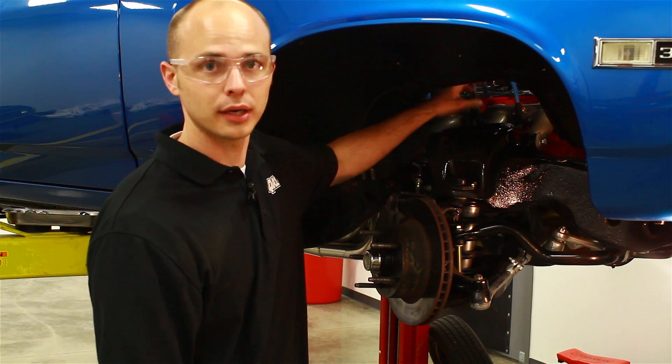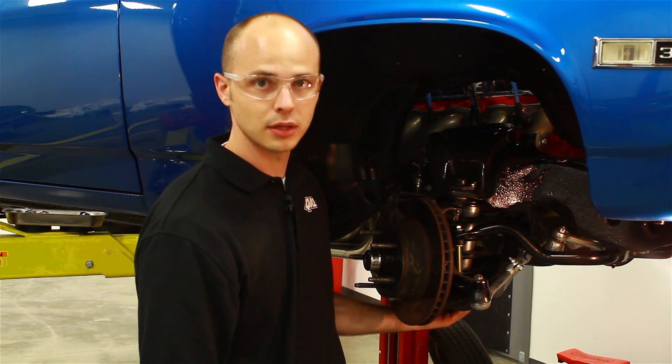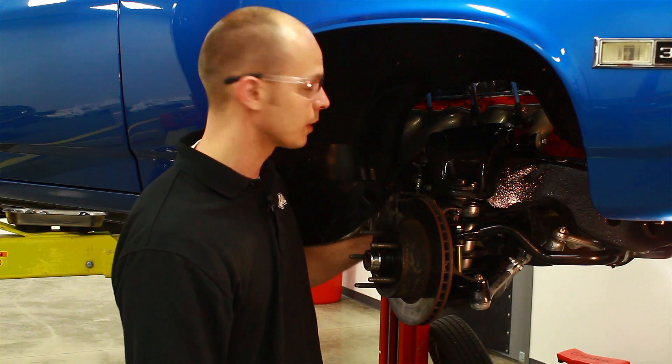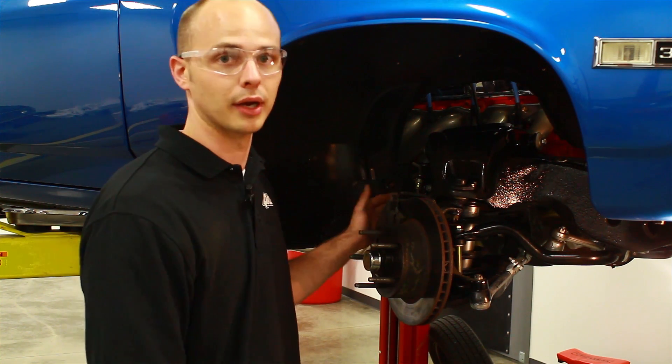First thing we want to do is get the factory shock out of the way. So we're going to remove the nut and the washers up here, get the bolts out of the lower, then with the coil spring compressor we can compress the spring, separate the ball joints, and get the factory spring out of there.